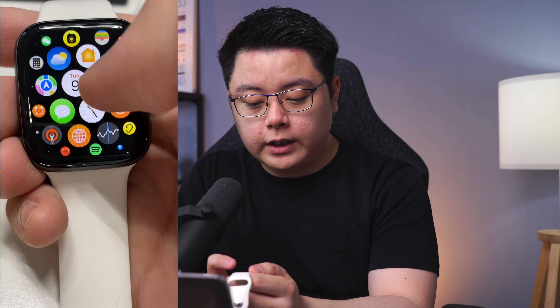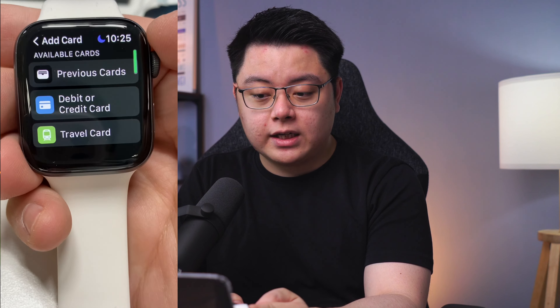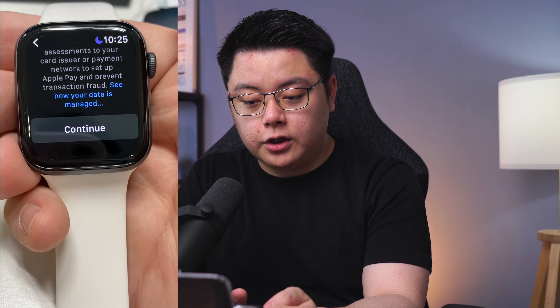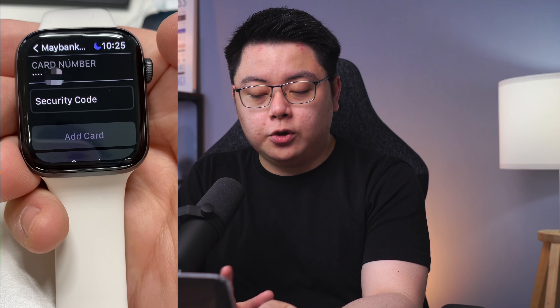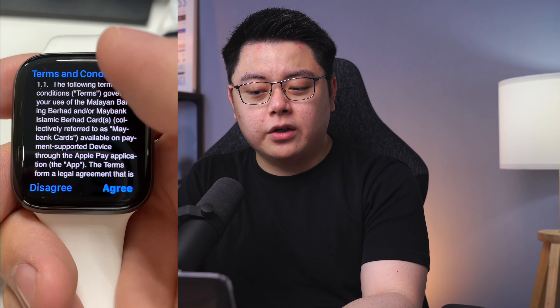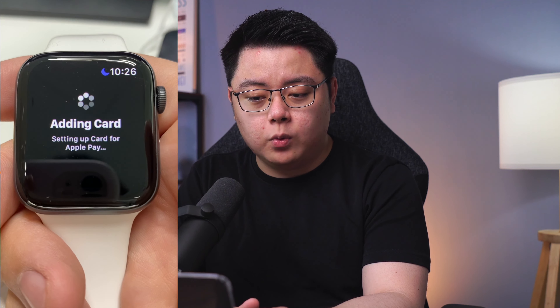On your Apple Watch, look for the Wallet app and go into it. Then click Add Card. Choose Previous Cards since you already added one on your phone. Scroll downwards then click Continue. You will need to key in your security code again — this should be the 3-digit code at the back of your Visa card. Then click Add Card. There will be a long list of terms and conditions — just tap Agree and it will say Adding Card to your Apple Watch.